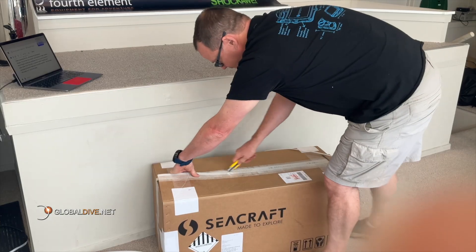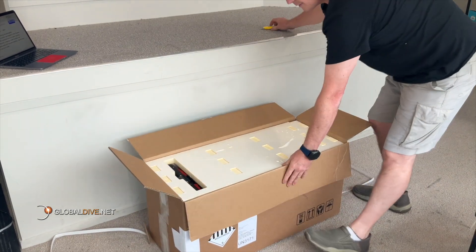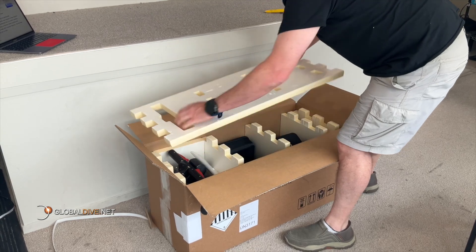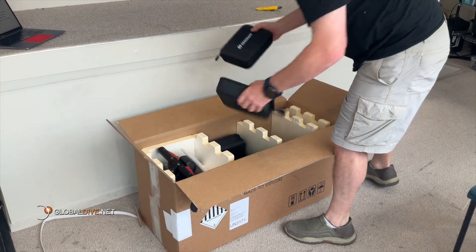All right, this is how the scooter was shipped to New Zealand from Poland. Inside the cardboard box is a custom packing crate made from Styrodor, a German-made insulation and packaging material made with recycled materials. We'll keep this aside as it can be reused.